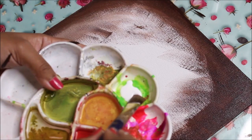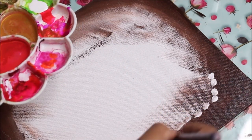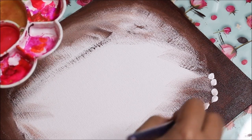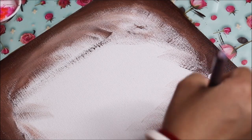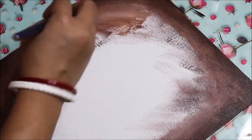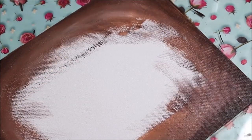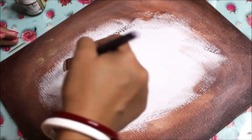Now in the same way I'm going to use a little bit of white color on my paintbrush, dab dab dab on the inner sides of the brown and mix it lightly with the brown color. Then using the same white color, start coloring the center as white.